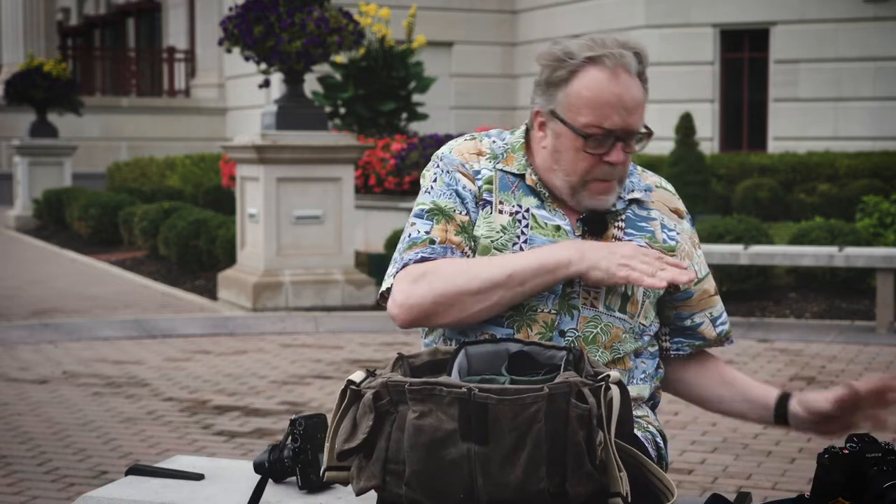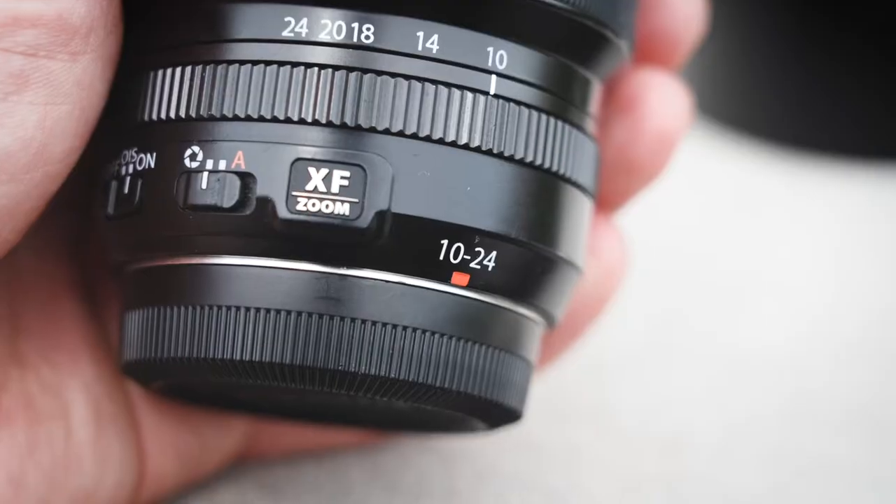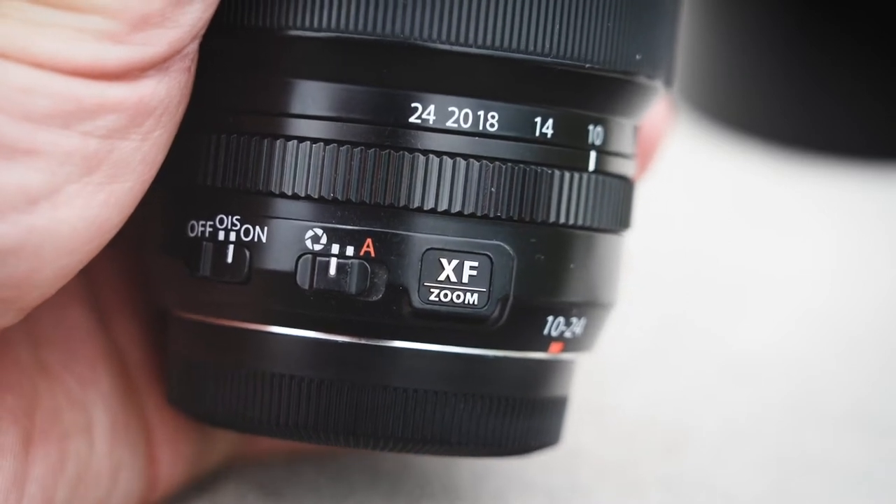In this bag — and we'll come back to the X-T4 in a minute — I've got a 10 to 24 millimeter wide angle lens. It's a beautiful wide angle lens, pretty small, really light, and works really well on the X-Pro3.